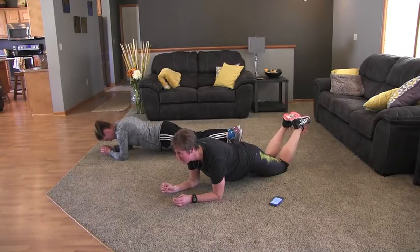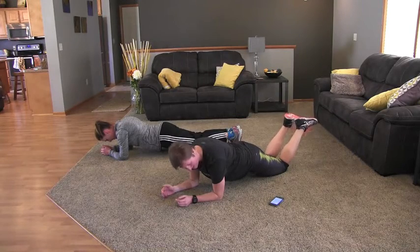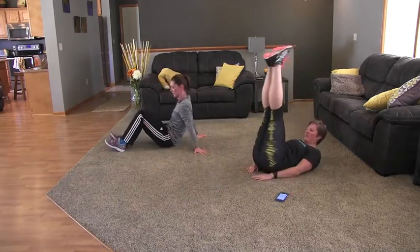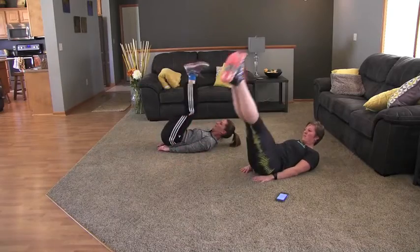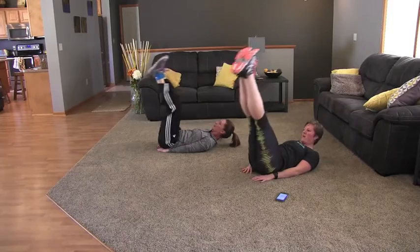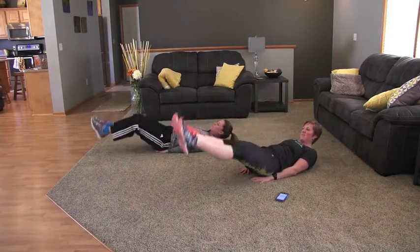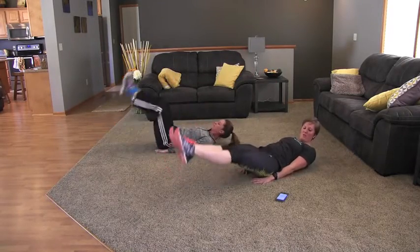Our next sequence is going to be leg raises. So we're going to flip back over on our backs — five seconds, here we go. And switch. Leg raises: both legs are together, up and down. Similar to scissor kicks, both legs together. Halfway there. Ten seconds. We've got one more exercise in this sequence before we take a break.